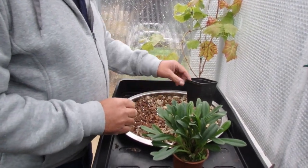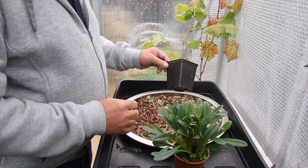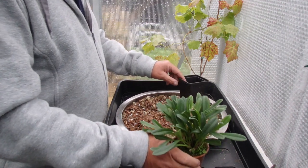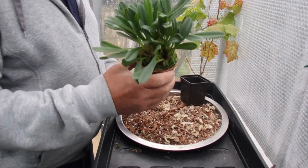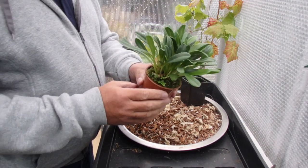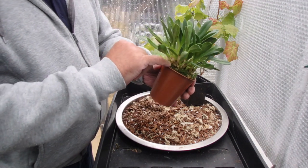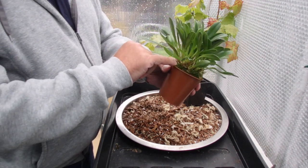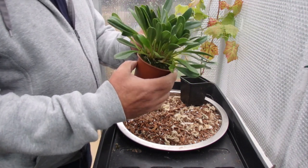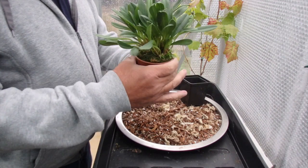Well hello viewers, back in the greenhouse again. I've done a bit of repotting today — I've done about four Masdevallias and I thought, I'm on the final one. I've shown you this on a previous video, it's time to be repotted and I thought we could do it together. It's still got new growths coming down the bottom here, so let's have a look how we tidy up and repot these Masdevallias. Let's get it out of the pot first.